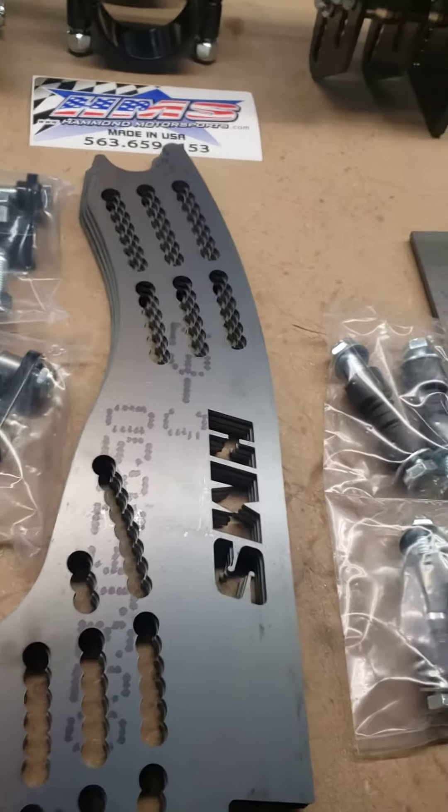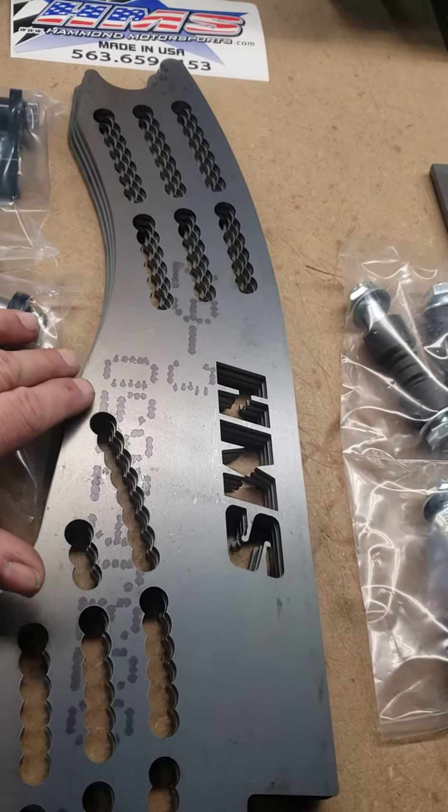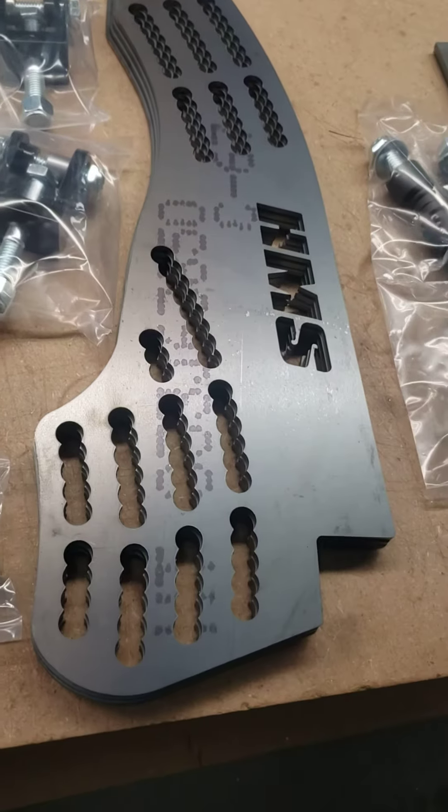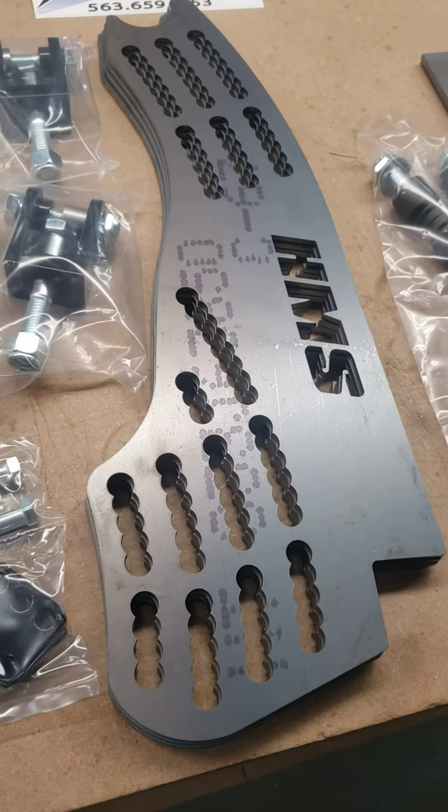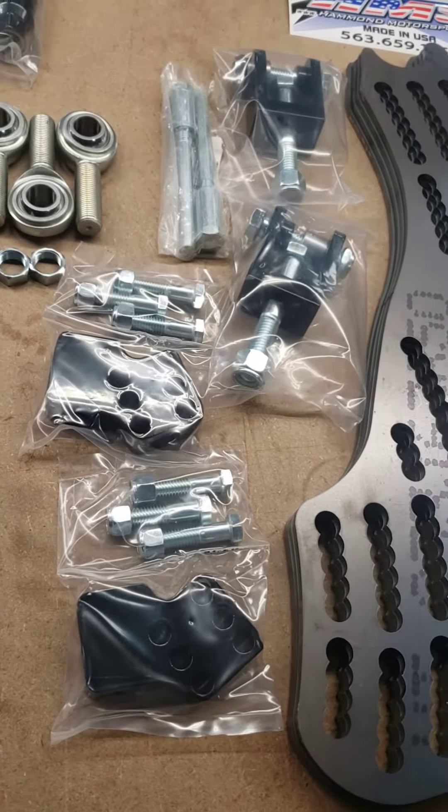Now, even though this is a four bar kit, this roll holes right here is special for the Sport Mods. So we'll send that whole thing there, and we've got the shock blocks and clevises.